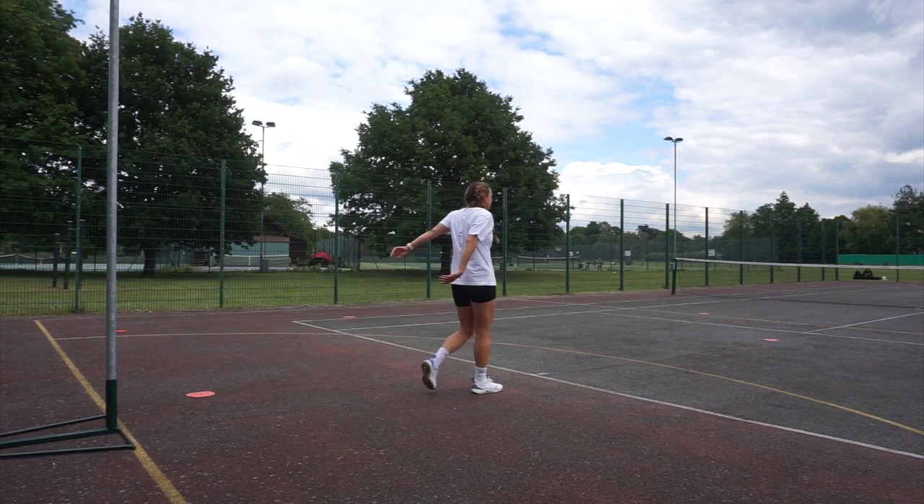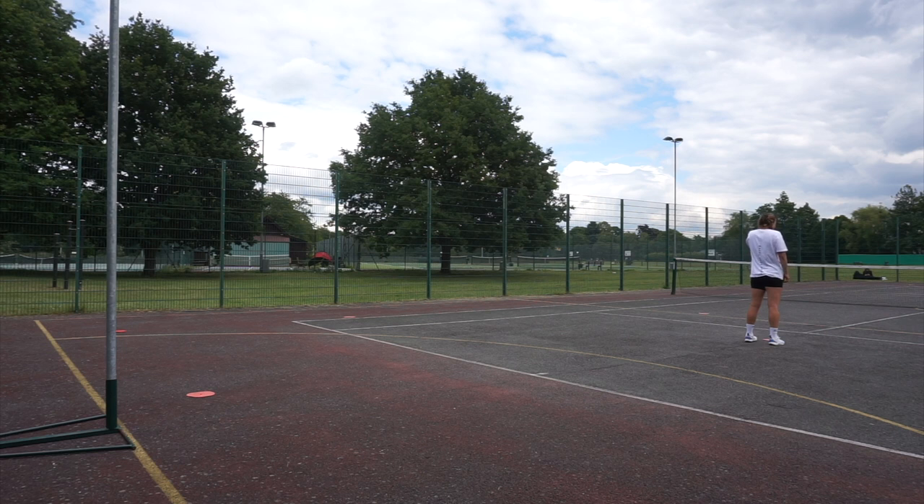Take full recovery before you go again. Let's have a look at that in full speed. You can see me taking my recovery here, and then when the whistle goes I'm going to drive over that line, clear, turning my hips to open up through the court.